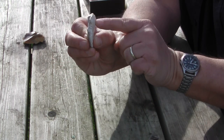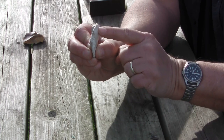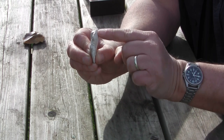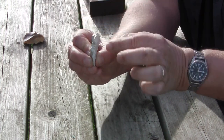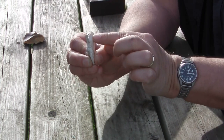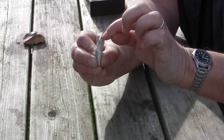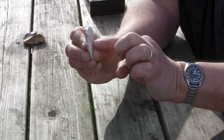Beneath that we've got a bit of a bulge. This is called a bulb of percussion, and it's formed naturally when the stone is hit and it flakes away, leaving this bulge. So we've got a striking platform and a bulge, or a bulb of percussion.